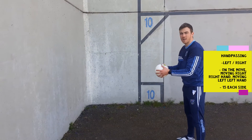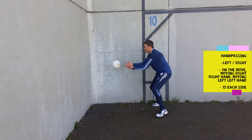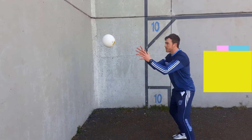Kicking on the move and catching before the ball hits the ground. Right hand, left hand, right hand, left hand — side to side. Whatever way you're going, use that hand. If you're going right, use your right hand. If you're going left, use your left hand.